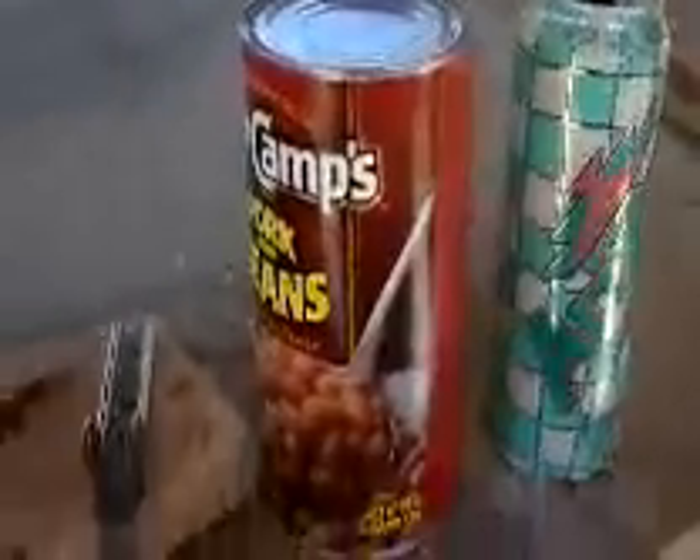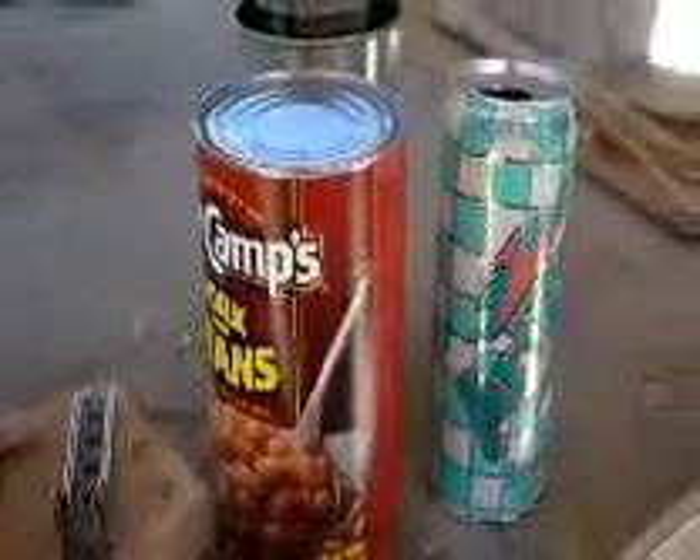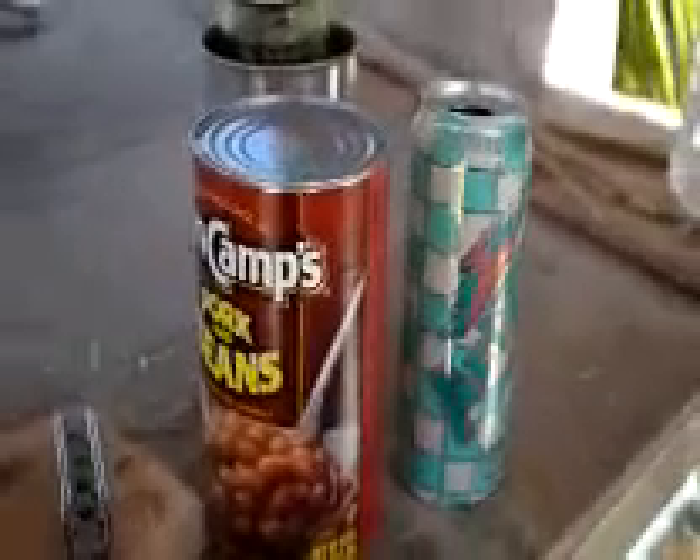If you want to make different sizes, you can make a 12 ounce version by using a 28 ounce soup can, and you can make a 24 ounce version by using a 55 or 53 ounce soup can. So let's go ahead and get started.